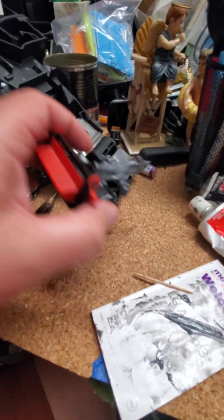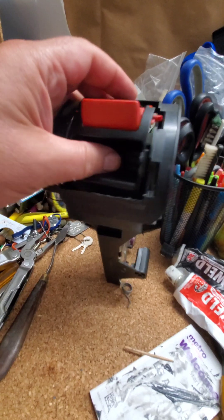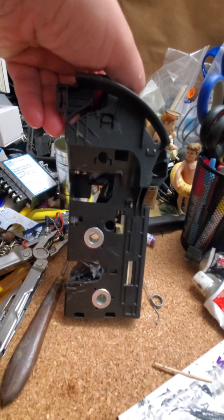And you slide back in just like that. So everything is put back together — very easy. Thanks for watching, hope this would help.